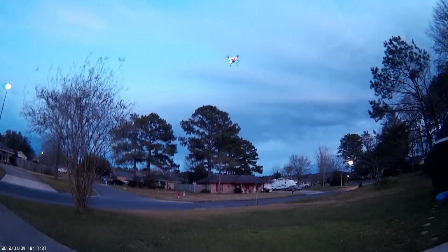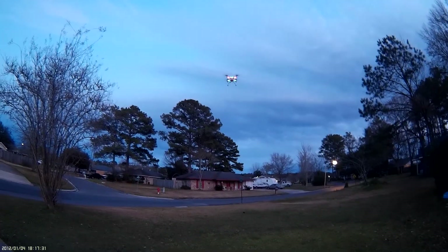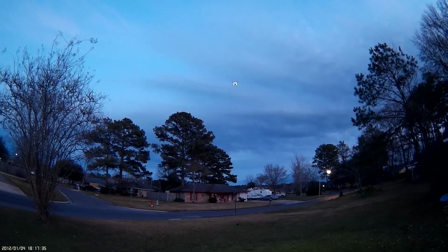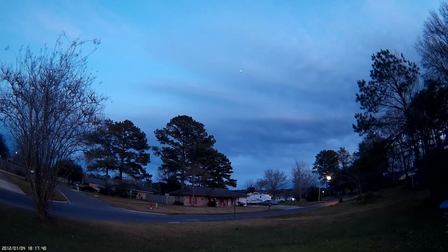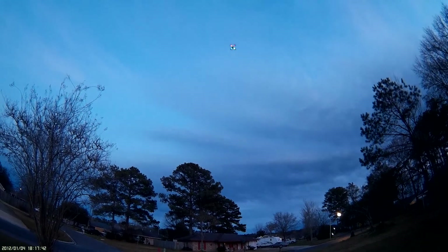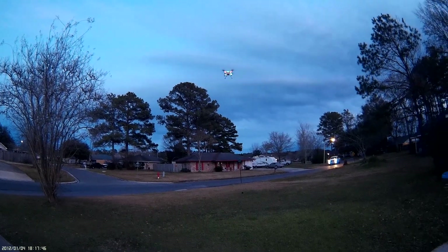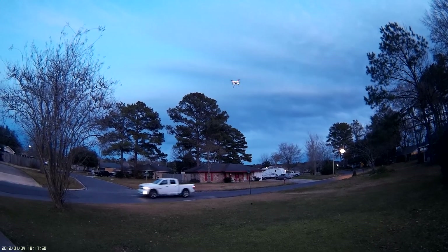Hovering at 19 percent, 20 percent. The PIDs are definitely oscillating. I'm gonna have to adjust the PIDs to run 4S, but let's see what a punch out is gonna do here.